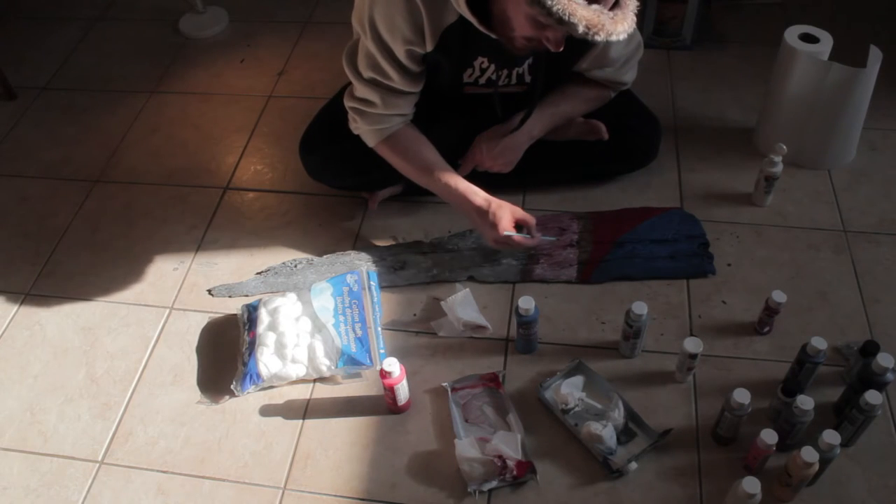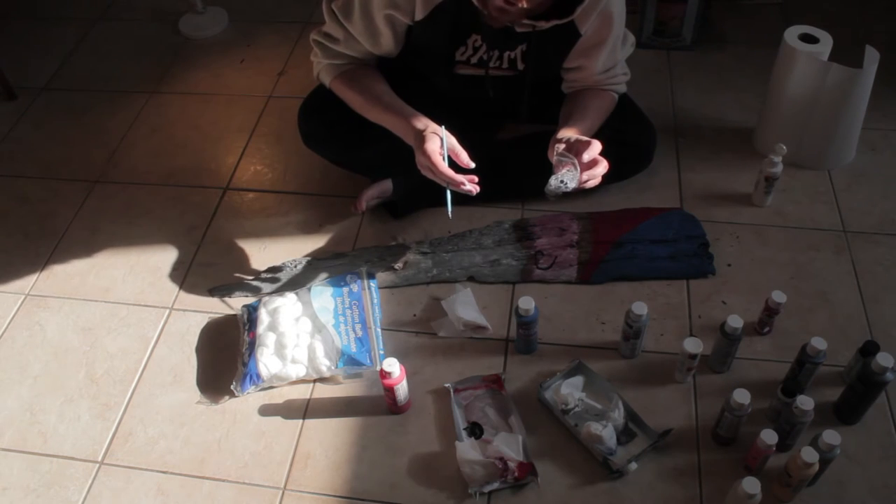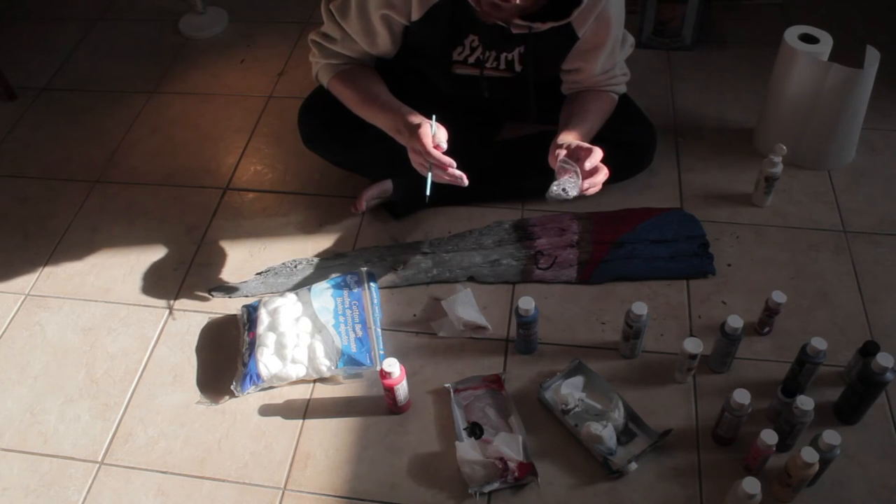I'm now gonna use this little paintbrush and just kind of go around where the eyes are gonna go and where the nose is gonna go. Of course if you have some googly eyes lying around, you could use those as well.